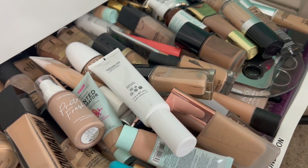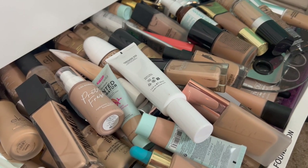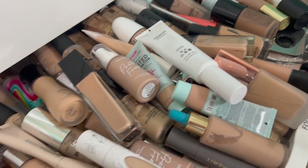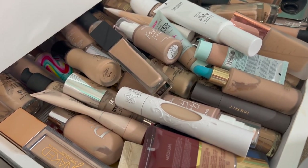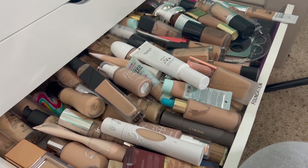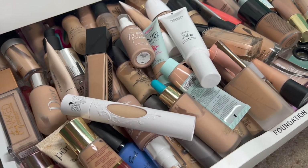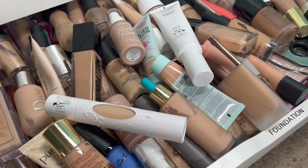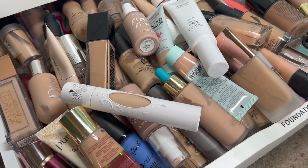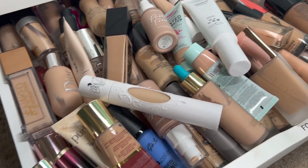I just wanted to show you guys this part first. I figured it was easier to just show you the drawer as I'm doing it. So like I said there's quite a bit here, we need to get rid of a lot of this. Hopefully my shakiness doesn't make anybody seasick, so let's jump in.